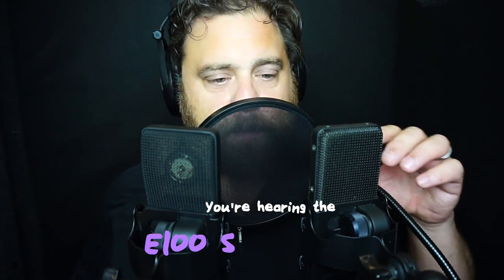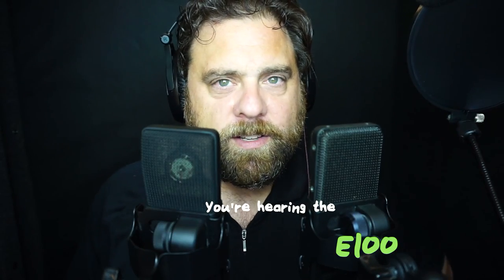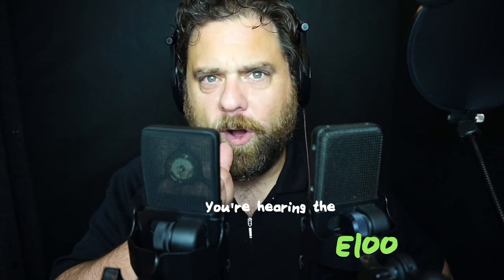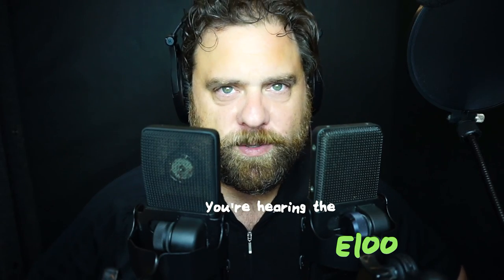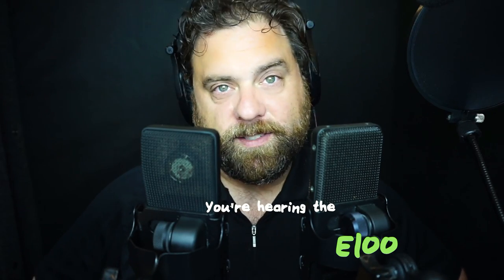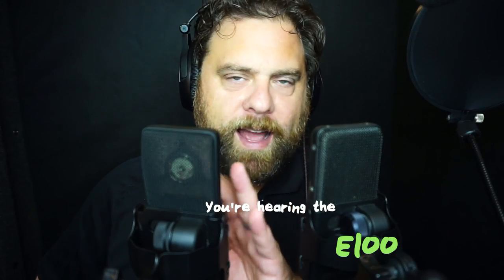I'll bring my pop filter in because these diaphragms will pop if I get too close to them. When we get to the proximity effect, we'll see how they sound. I'm a little bit off the mics right now, so we'll do some proximity tests and see what that does for us. Let's talk about the E100S — this is the mic you can buy right now.